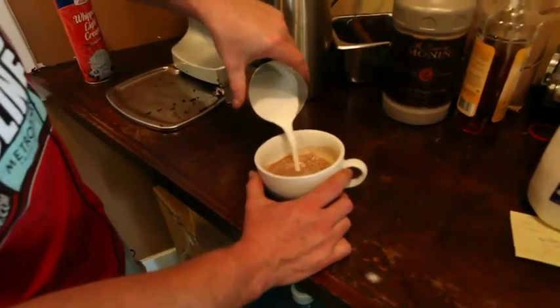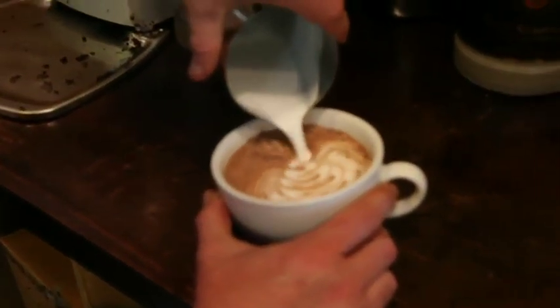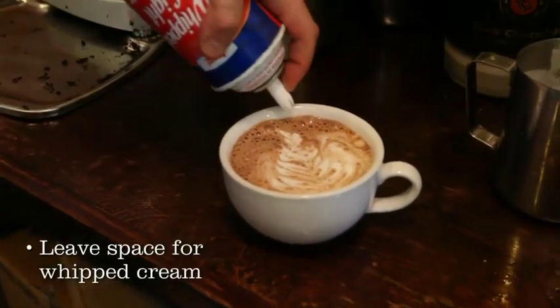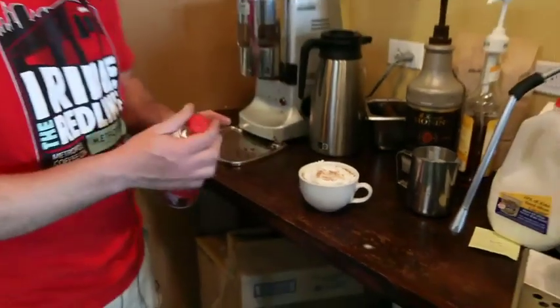We'll pour the remainder of the milk latte art style, leaving just enough room for whipped cream on the top if the customer so desires. Mexican cocoa.